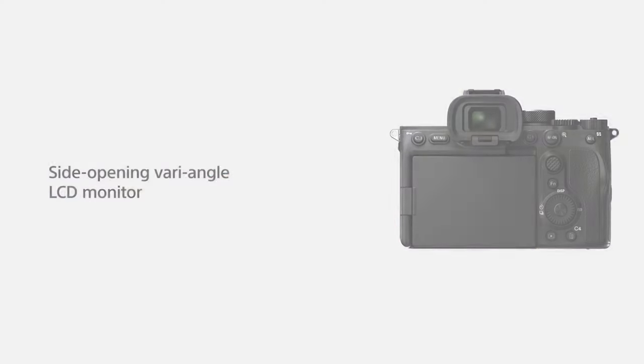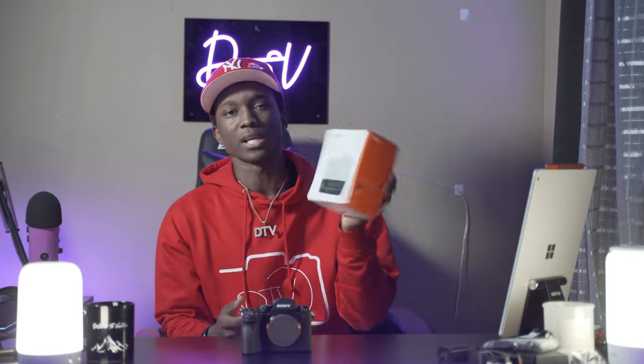I bought two extra batteries for nothing - now I just have five of these big batteries. The one thing I really do wish this camera had that the a7 III doesn't have but the a7S III does is the flip-out screen. This just has a tilt mechanism - it doesn't have the full flip-out, which sucks because I really do miss that feature. I had it on the Canon M50.